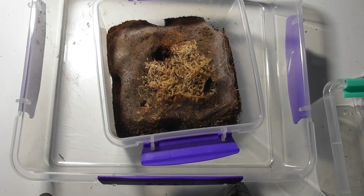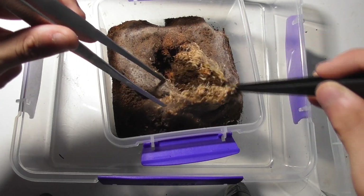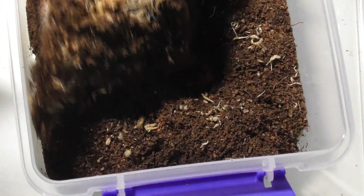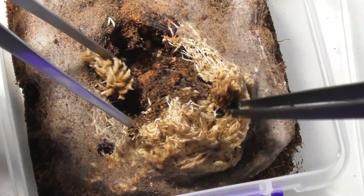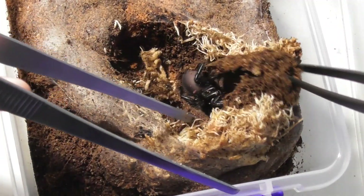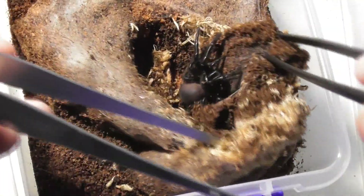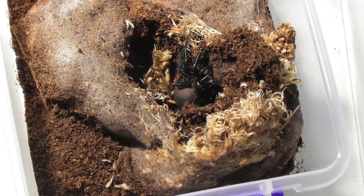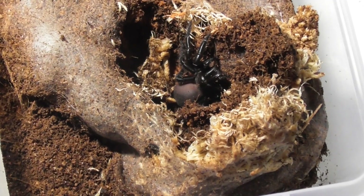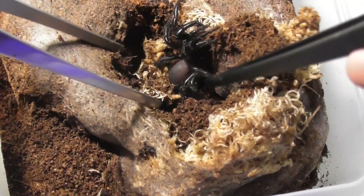This is her temporary enclosure. She lives in this little hole here. Come out, come out and play. Don't make this difficult — but you are a funnel web, so I guess you are going to make it difficult. Oh hi, how are you? Come on. There she is — Atrax robustus, Sydney funnel web. Let's just try and get her out of this enclosure first.